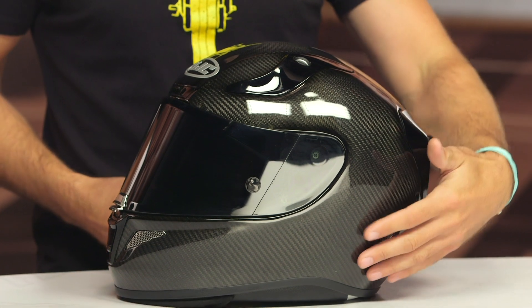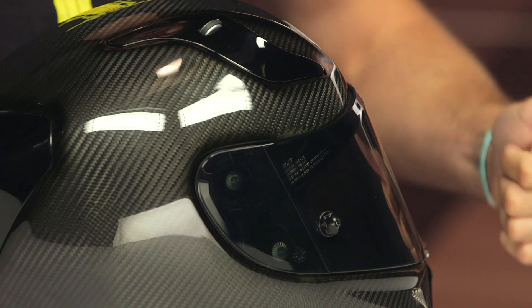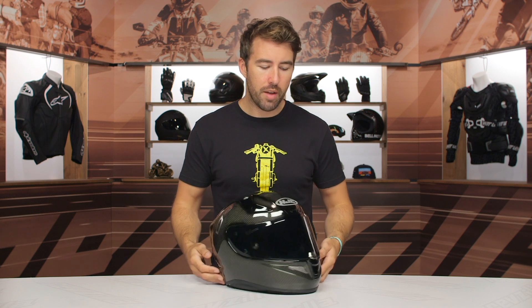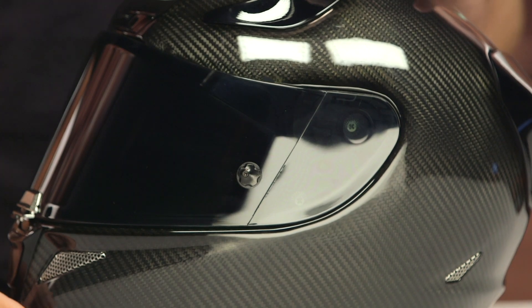We're mainly here to focus on this carbon graphic. We have a detailed product breakdown video available if you want those nitty-gritty details, but here we're focusing on the carbon itself. This thing is going to share the same features as the non-carbon version — three shell sizes, three EPS liners, right around three pounds 0.6 ounces in a size medium and about three pounds two ounces in a size large. You still get the dark smoke face shield and a Pinlock-ready insert included in the box, as well as the clear shield.